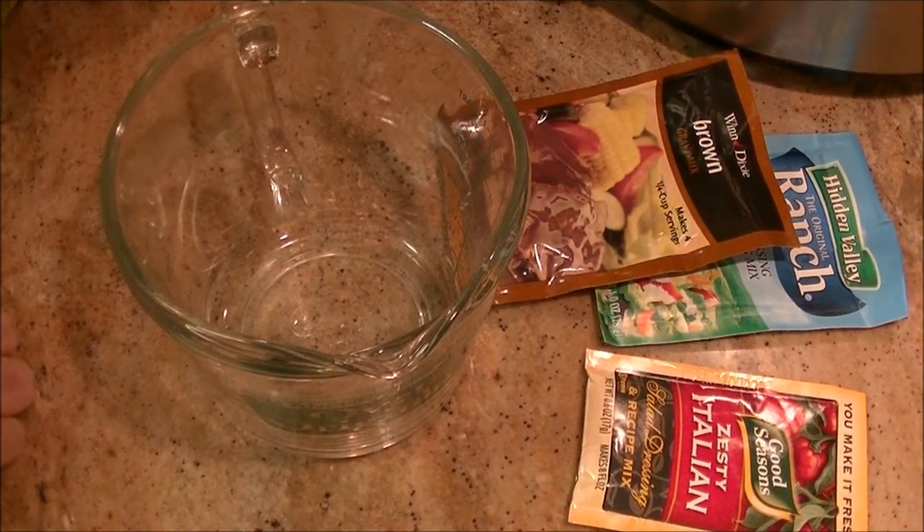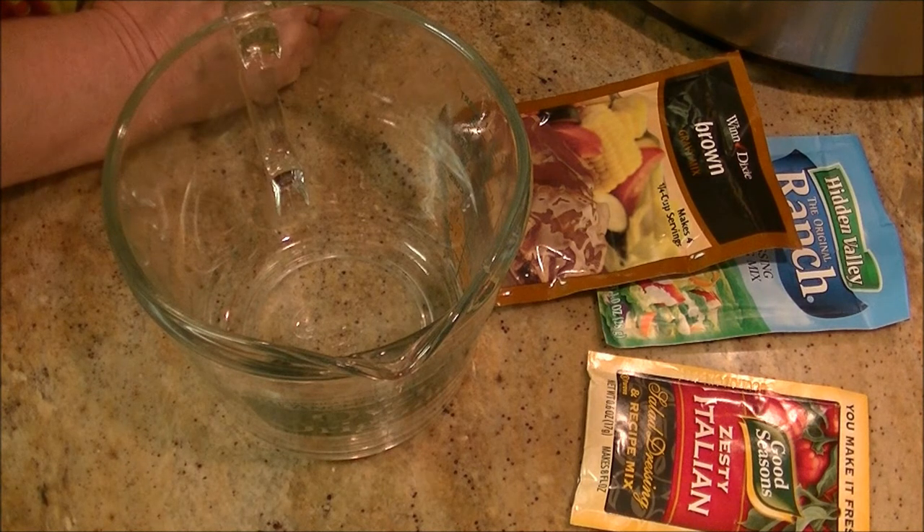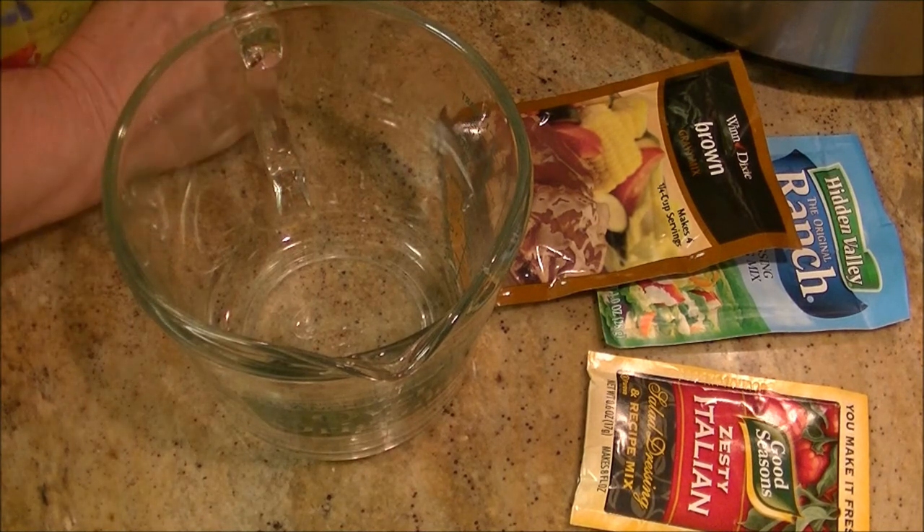Hi everybody. Today we're going to make a roast in a crock-pot. It's a very simple, easy roast, and I thought you'd enjoy it.